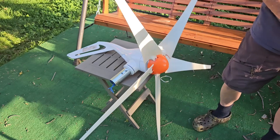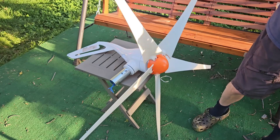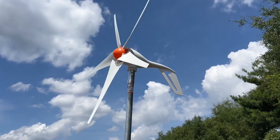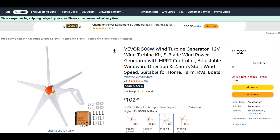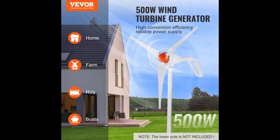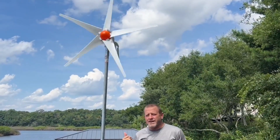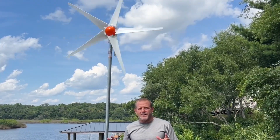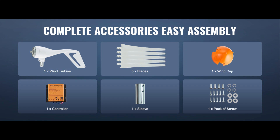On paper, it's not just an entry-level turbine — it actually has some thoughtful engineering behind it. One important thing: the tower pole is not included, so you'll need to set up your own mounting system. Now, one of the biggest reasons this turbine is catching people's eye is the price. The VIVOR 500-watt five-blade wind turbine kit sells for $102.99, which is incredibly affordable. For just over $100, the kit gives you the generator, the five aerodynamic blades, and the MPPT charge controller to safely regulate battery charging.